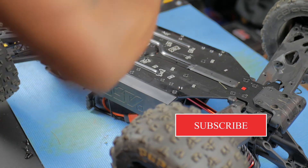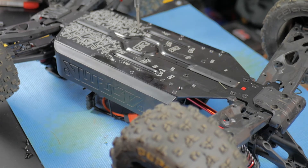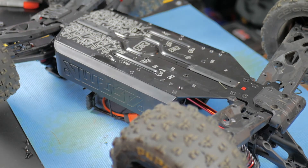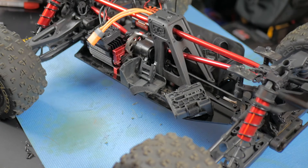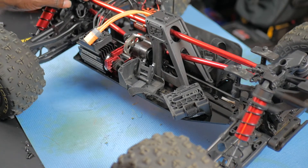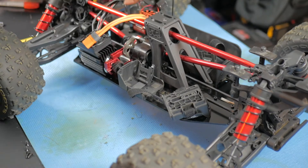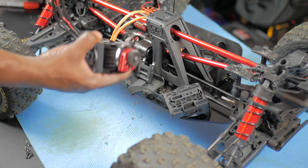I loosen the screw — it's the screw that's in the little groove up under the chassis. Set that to the side, turn it back over, and the motor slides right on out after you release that screw. Unplug it from the ESC and slide it right on out — guys, we have the motor out.